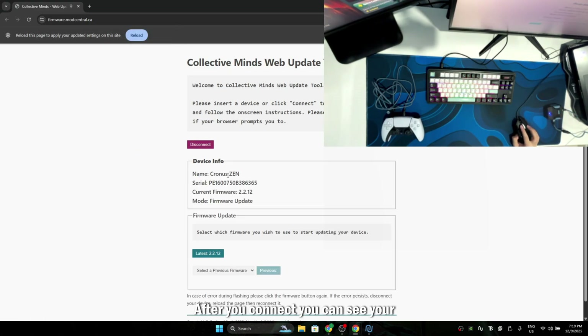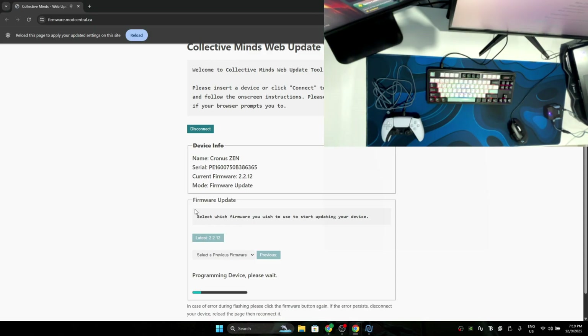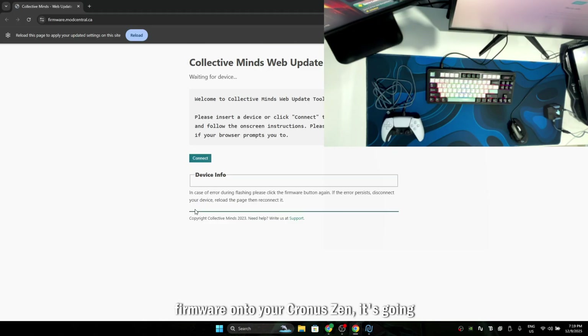After you connect, you can see your ChronoZen, your number, and your current firmware. After that's done, what you need to do is click on the latest version — right now it's 2.2.12. Click on the latest firmware. You're going to wait a bit until it flashes the new firmware onto your ChronoZen. After it flashes the new firmware, it's going to disconnect from the website automatically, and that's how you know the firmware has been flashed successfully.